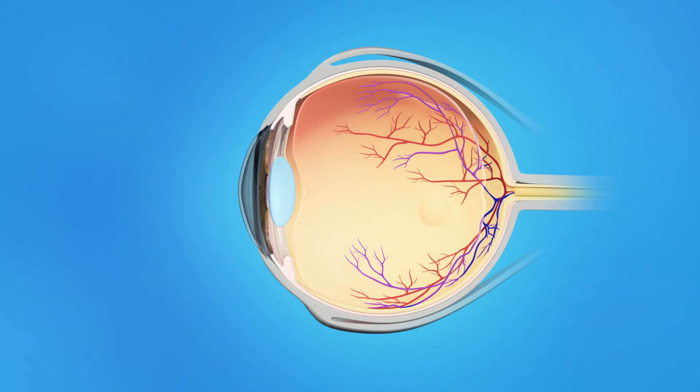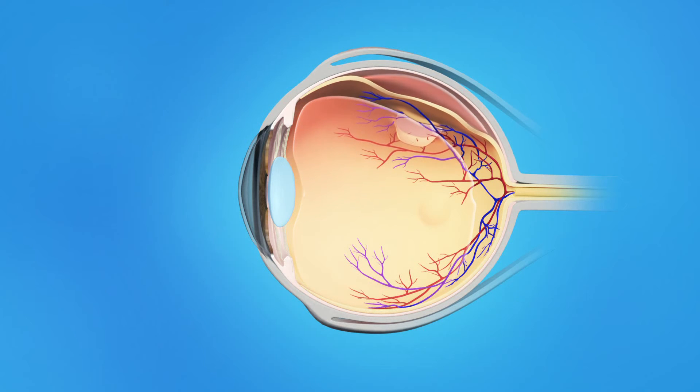Sometimes, though, the vitreous pulls hard enough to tear the retina. Fluid passes through the tear and lifts the retina off the back of the eye. This is called a retinal detachment. The retina doesn't work when it is detached and vision becomes blurred. A retinal detachment is a very serious problem that almost always causes blindness, unless it is treated.